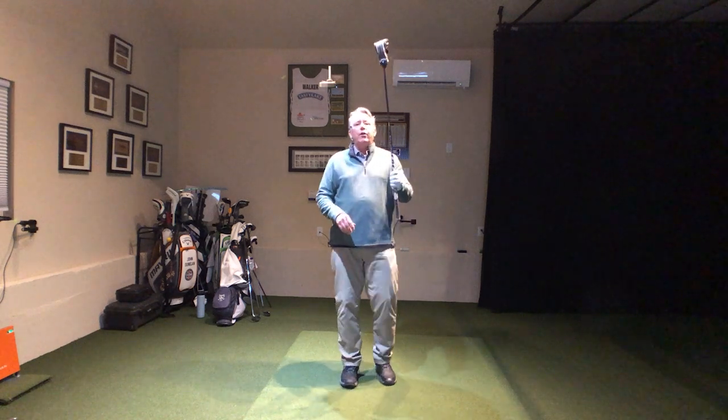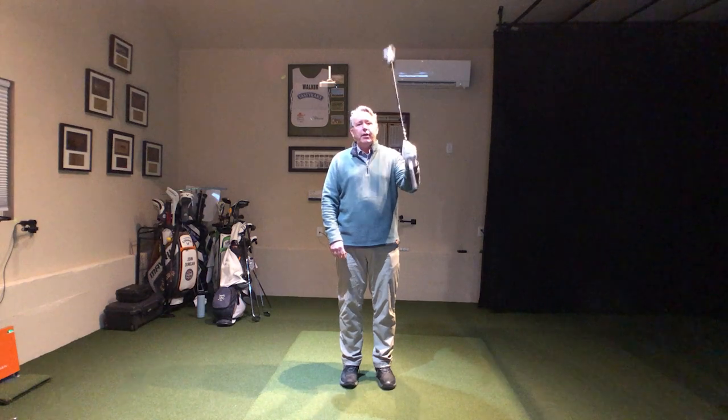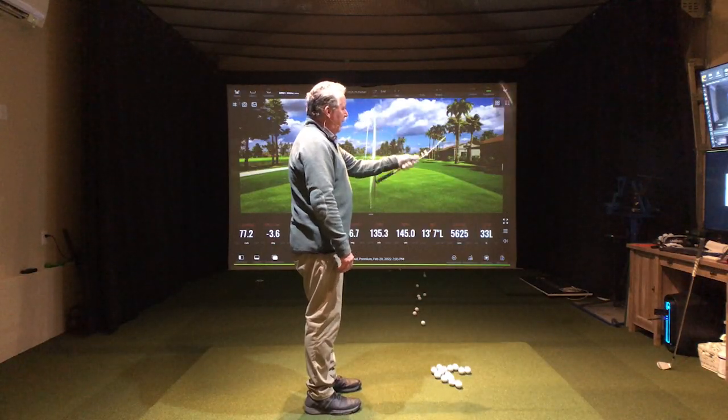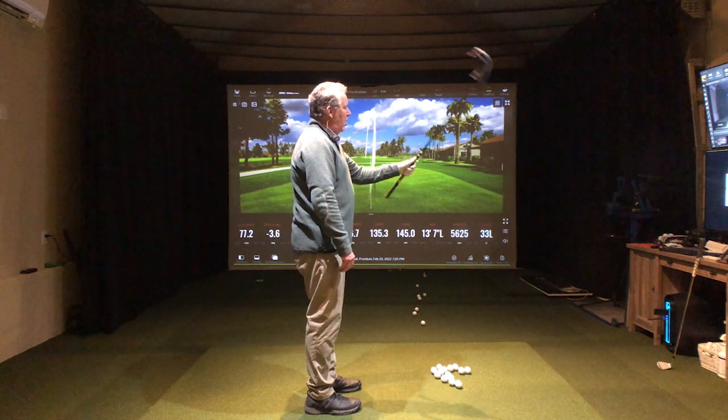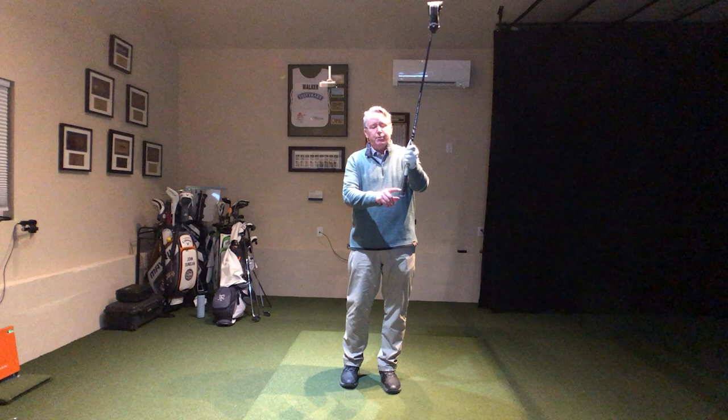I'm going to leave the head cover on for a minute. What we're going to learn how to do is properly release this club in this fashion right here. You can see that I am uncocking the wrist. What I'm trying to do is take this butt of this club and smack it right in the underside of my arm.